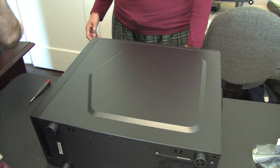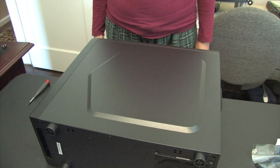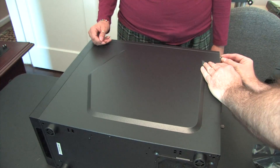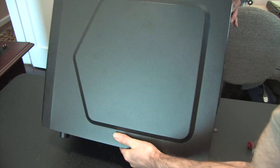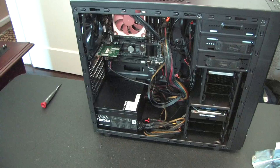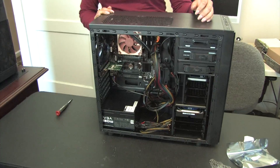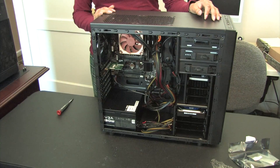This case has been significantly better than the other cases - it's been so much easier. Oh look at Maggie - that's my dog, that's my girl. Let's move to the other side and take a quick look at that. Not bad - just to do a recap.